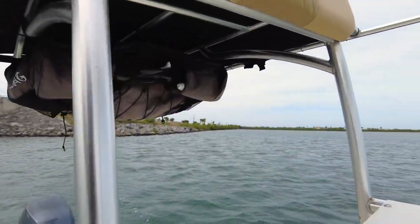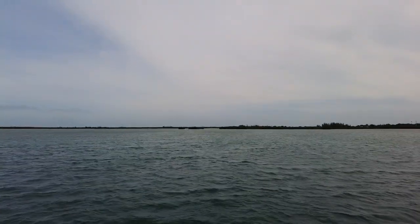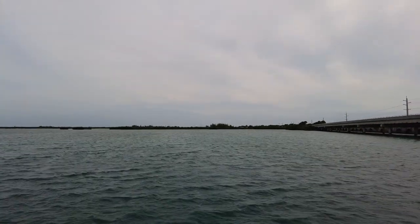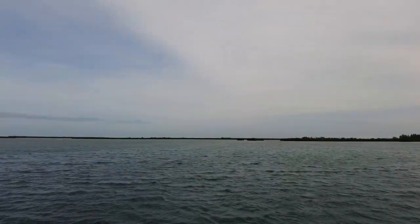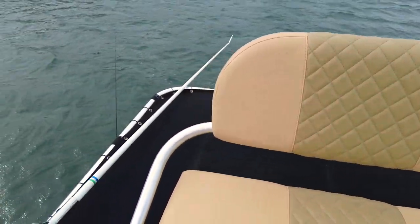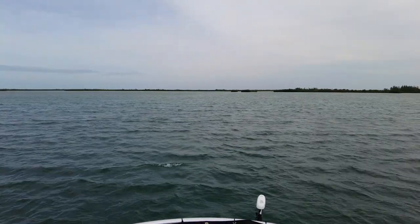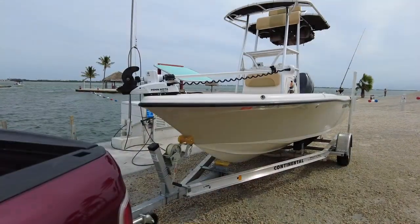I guess I could take you upstairs and show you the view. Much better view up here, especially when you're fishing on the flats. This boat will float pretty shallow — roughly two feet is what I need to motor around; it'll float in less than that but I don't really like to, especially on hard bottom or rocky areas. This is a really comfortable seat to just sit up here and fish or slow troll.